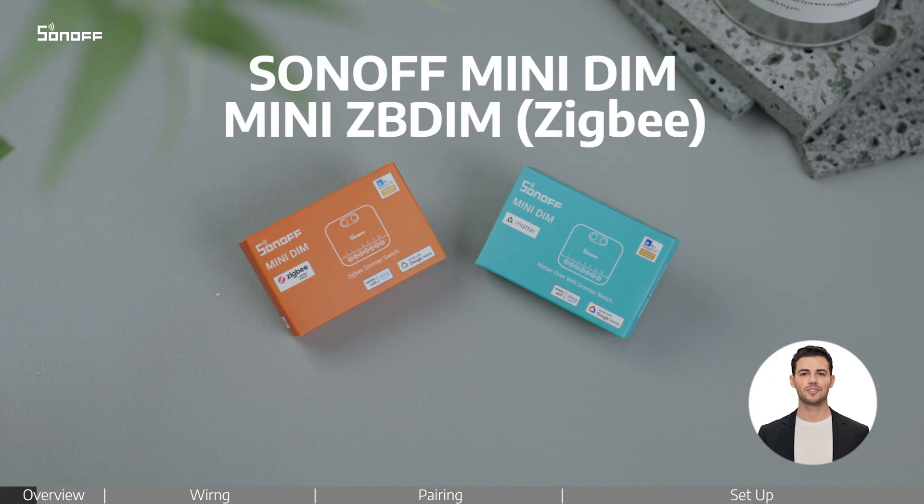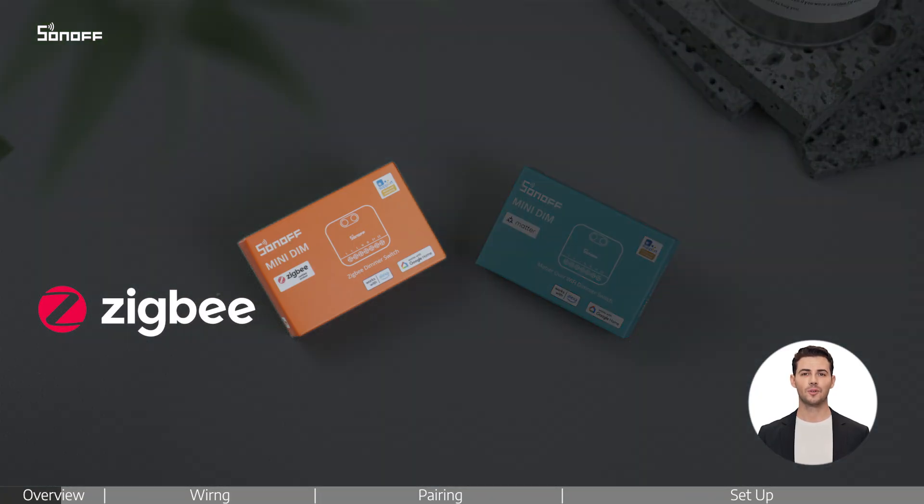Welcome to this tutorial video on the Sonoff Mini Dim Smart Dimmer Switch Series. In this video, we will show you how to install the Mini ZigBee Dimmer Switch.